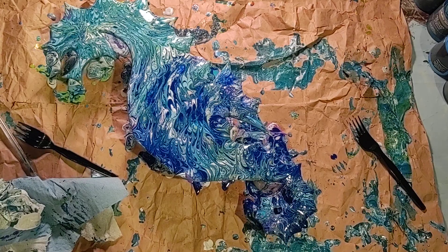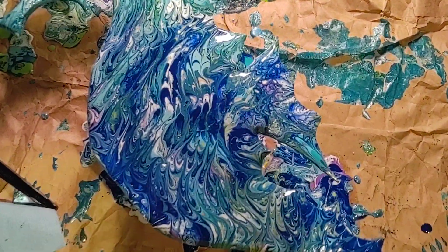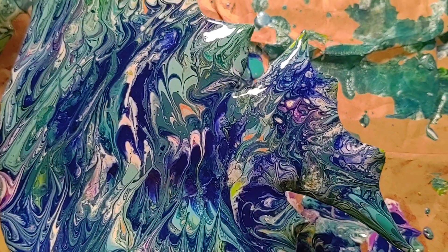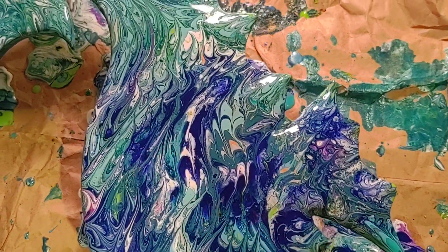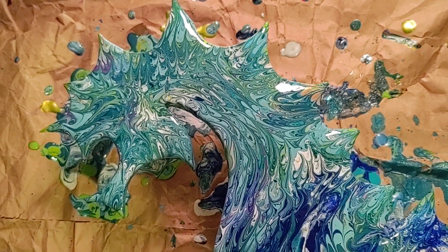Now I'm just letting all the cells open up. I think tilting it also made more cells open up, or made it better for cells to open up. We'll see in the next video how it actually turns out.